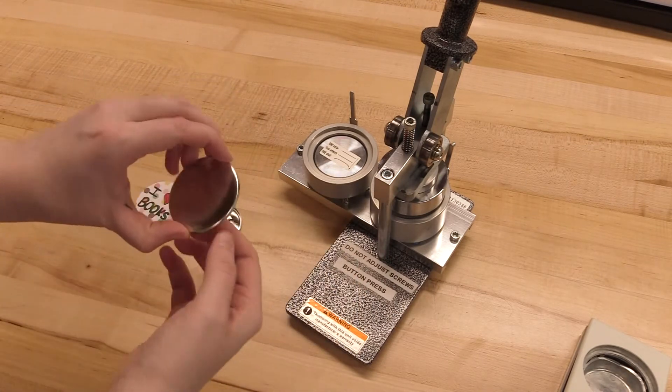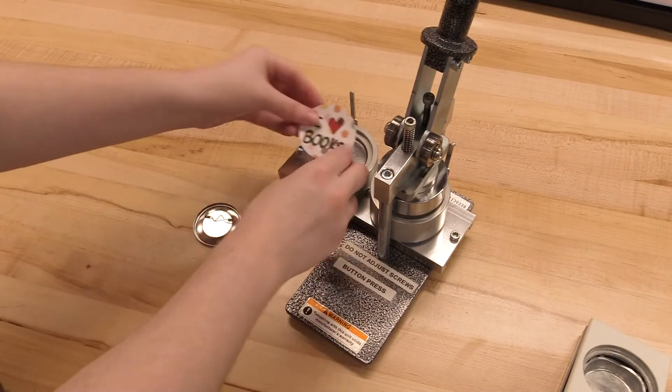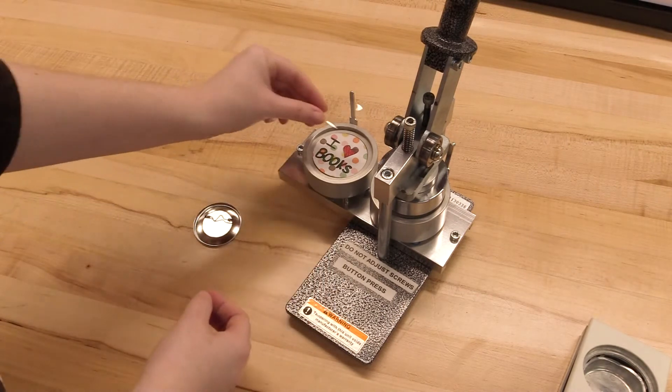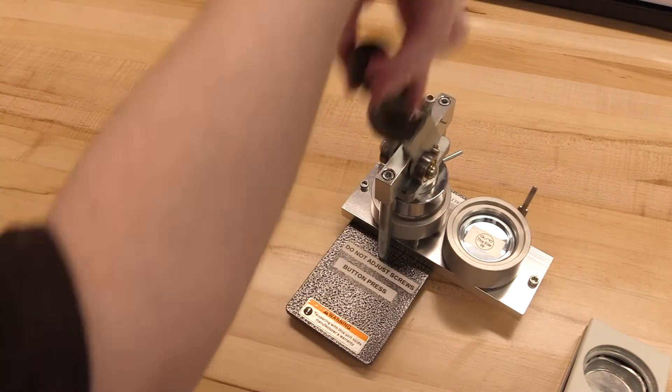First, the button shell goes into the machine, then your art or design, and then the clear piece of mylar. You slide it underneath the lever and pull down all the way.